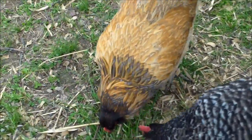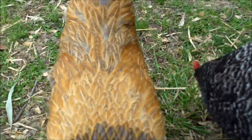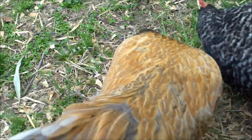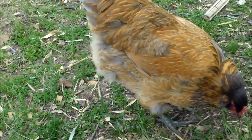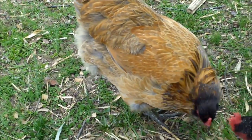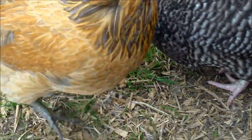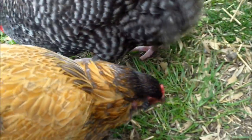Easter Eggers are very friendly, and they are a little bit smaller than the Barred Rocks and Buff Orpingtons, which puts them a little lower on the pecking order. One thing I really like about Easter Eggers is that since they're a little bit smaller, they tend to lay a little bit longer and better in hotter weather.